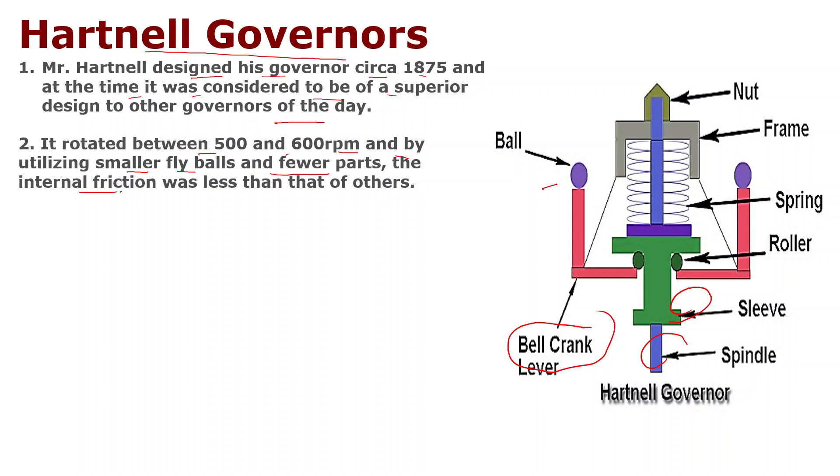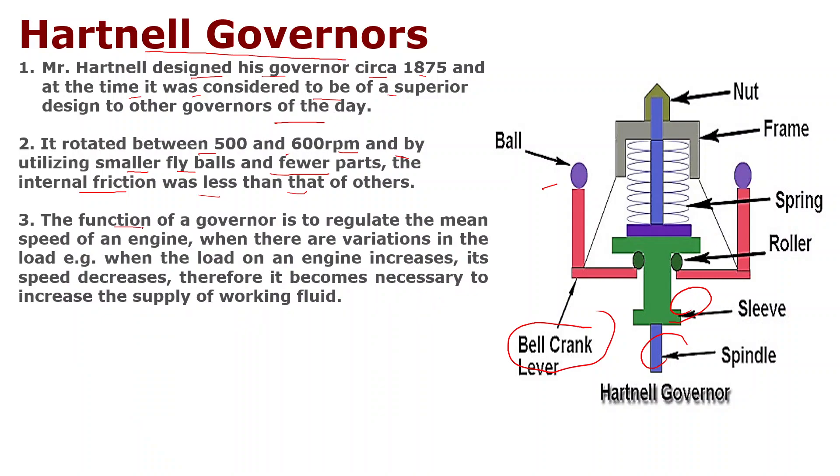The function of the governor is to regulate the main speed of an engine when there are variations in the load. For example, when the load on an engine increases, its speed decreases, therefore it becomes necessary to increase the supply of working fluid.